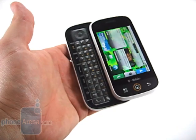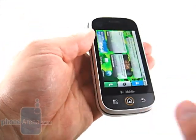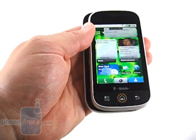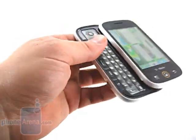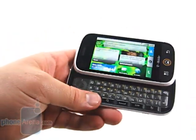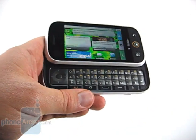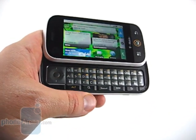Opening the Qlik to reveal the full QWERTY keyboard makes it feel a lot more solid. The hinge is spring-assisted, so it takes a little bit of a push to get it started, but then it jumps on its own. In this orientation, there's absolutely no play in the screen and it feels much more solid. However, opening that reveals the QWERTY keyboard, which we're not crazy about.